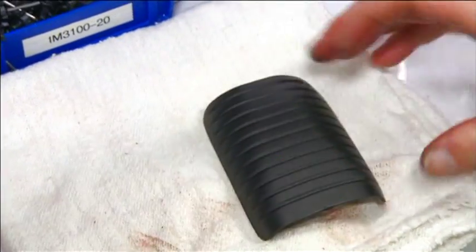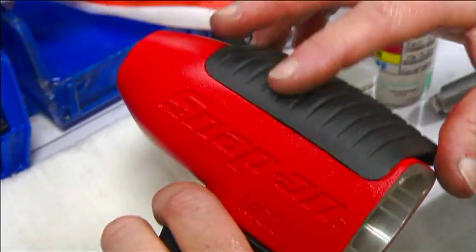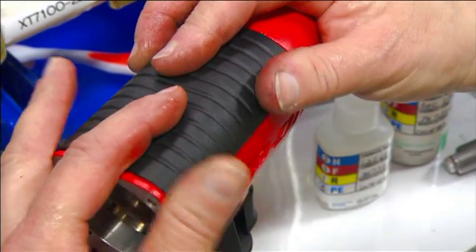They glue a rubber pad to the top of the housing to cushion your grip on the tool. A laser engraves manufacturing information on the back cap.